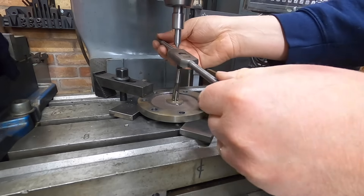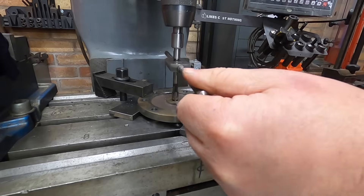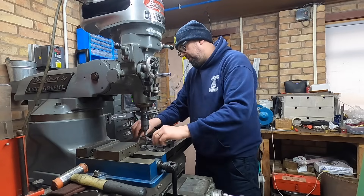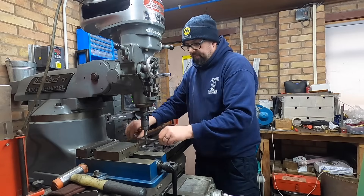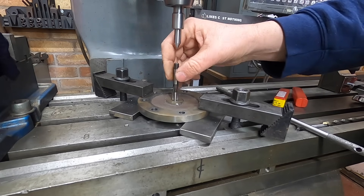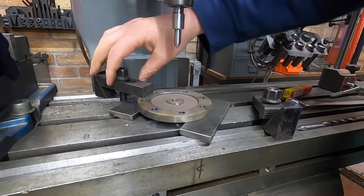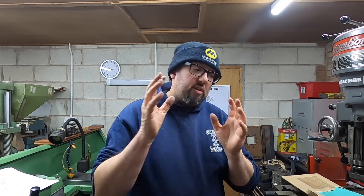We're going to use our spring-loaded device because this BSP has a hole in the end. There we go - one threaded hole done.